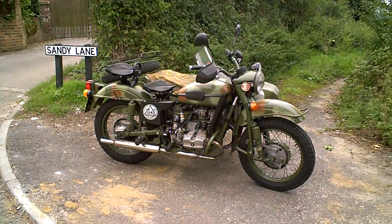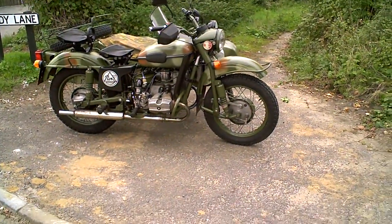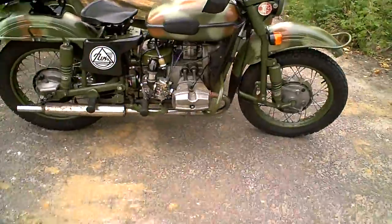This is a short video to demonstrate the Euro 750 Darsman, just to show it's all working. If you've got any questions, I'm the one that's ridden it so I can answer those questions for you.